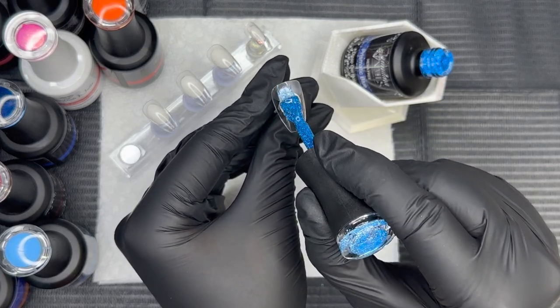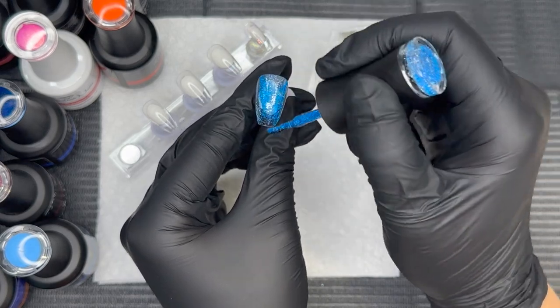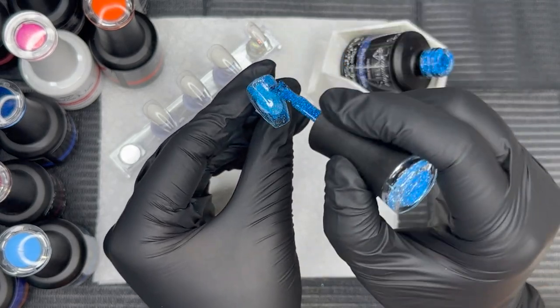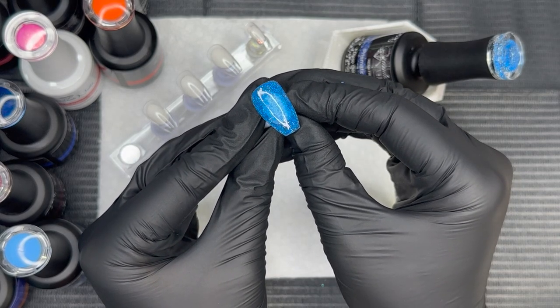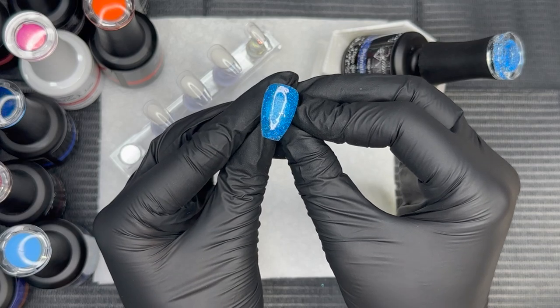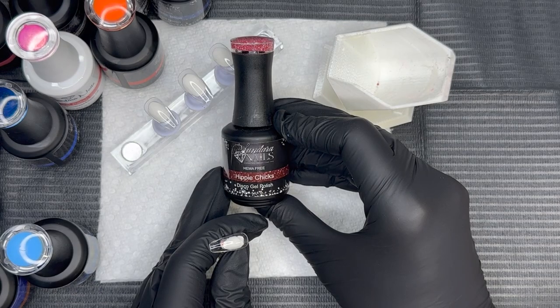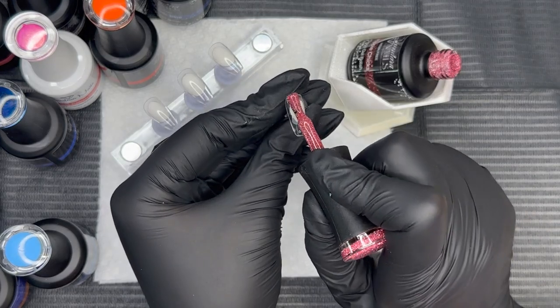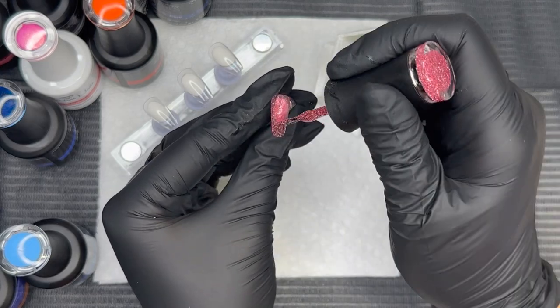Now we're going in with one of the new reflective glitter gel polishes. All the gel polishes we're using today are HEMA 21-free. How gorgeous and sparkly is this blue? This is one of the new colors just released — there are nine new reflective glitters and they are amazing. Here's another one called Hippie Chick — it is stunning.